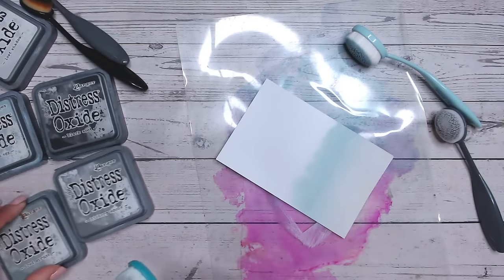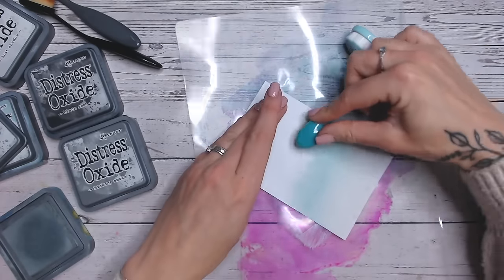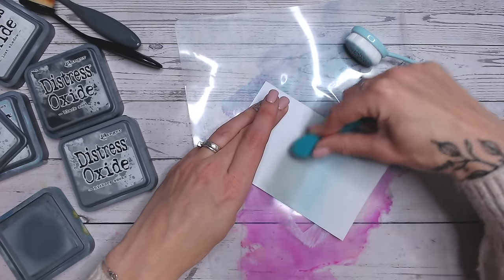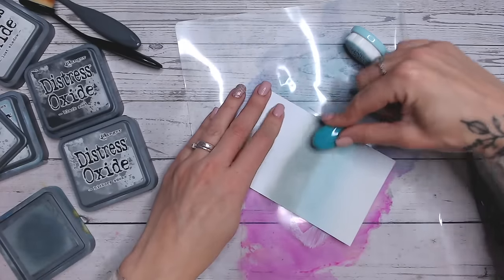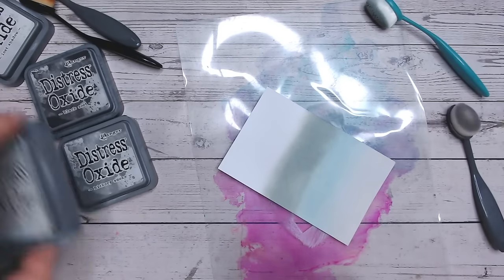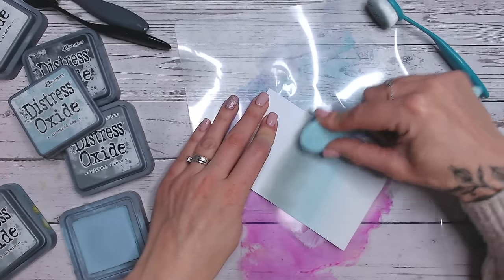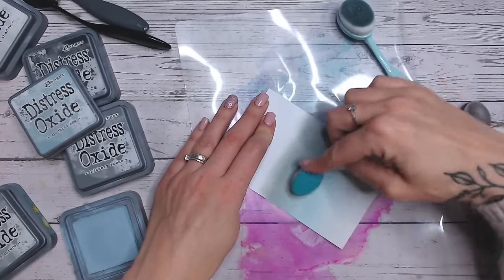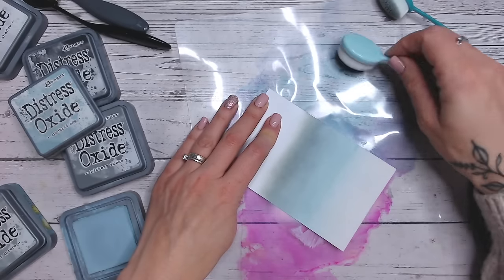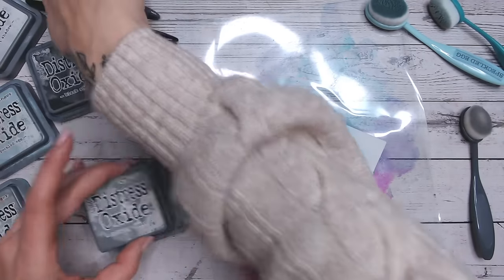Then we're going into Iced Spruce, so this is where we get a bit more colour - a bit more of a green blue. If you're interested in seeing any of these colours in more detail, I've got a playlist on my channel where I'm working through each of the Distress Ink and Oxide colours, showing different colour combinations, how they look compared to similar colours in the range - I'll link that just up here and also at the end of the video. Then I'm going into a darker grey - Hickory Smoke.